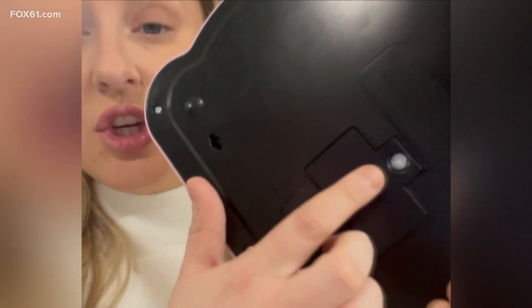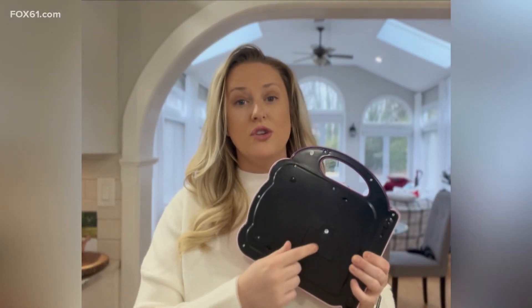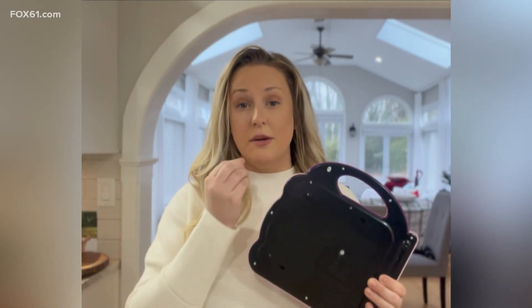Dr. Grindle says one of the most important tips when it comes to making sure your kids' toys are safe is making sure that their batteries have a screw on them, so they are safely locked inside the toy to make sure they don't get from the toy into their mouth.